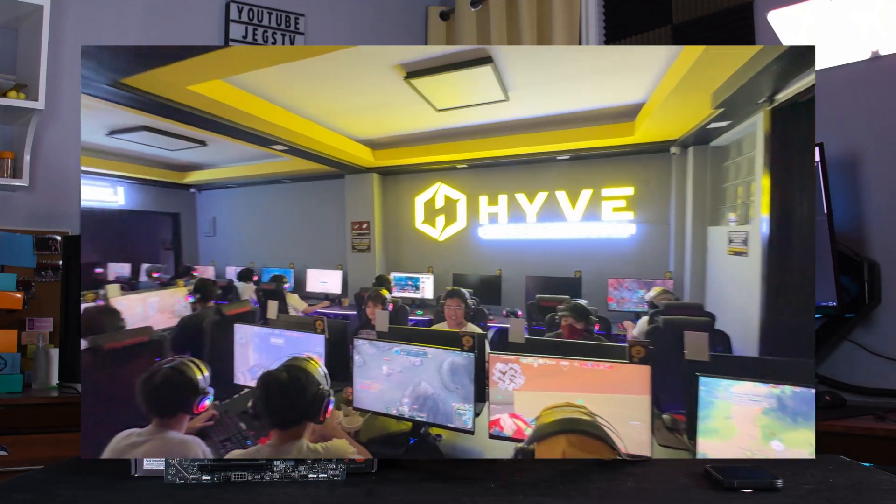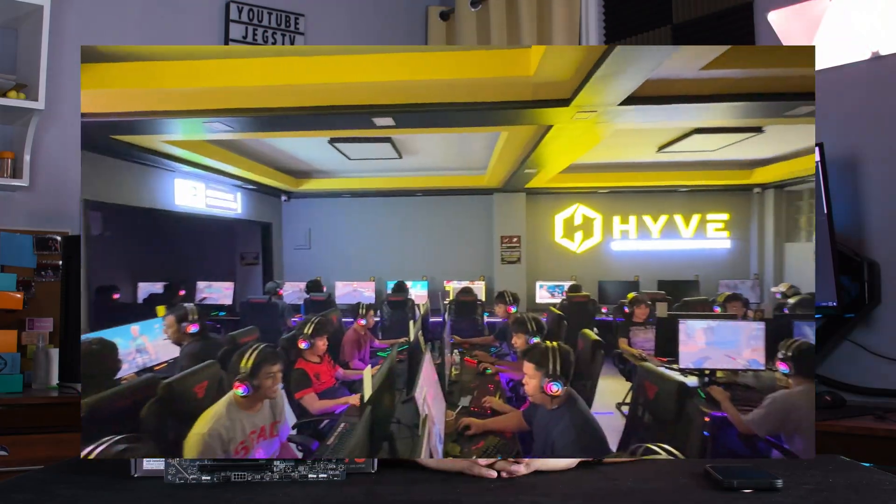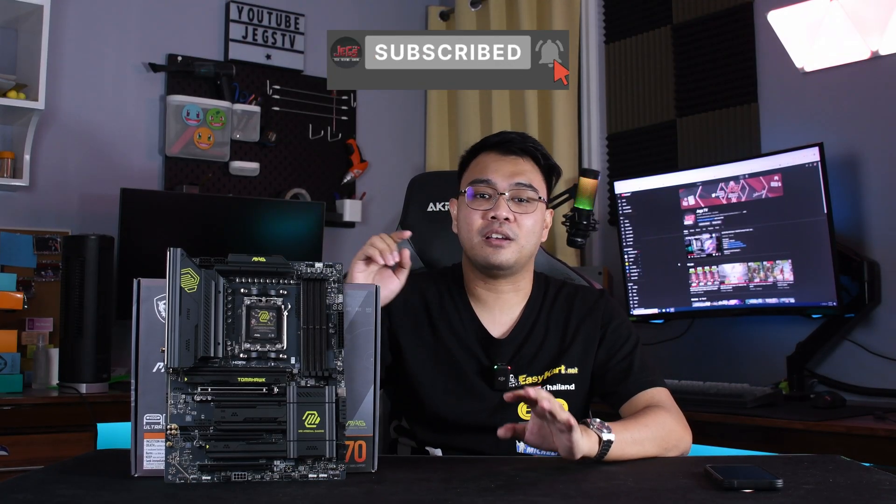That's it for our review of the MAG X870 Tomahawk WiFi. It's been a while since I've uploaded a review video on components — we've been very busy with our newly opened iCafe, and we're probably going to vlog about it soon. If you're interested in that, subscribe to the channel. Thanks for watching, and be sure to like, subscribe, and let us know what you think of this motherboard in the comments. See ya!